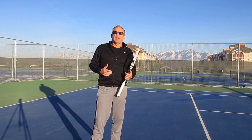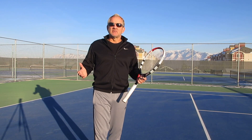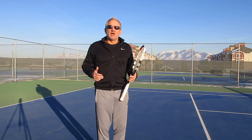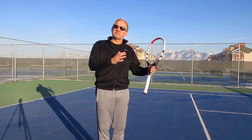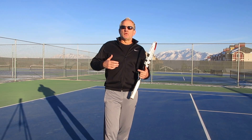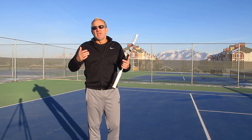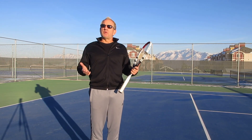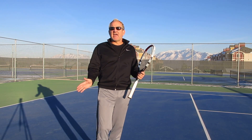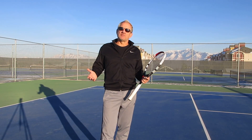This low shot usually produces a lot of errors at all different levels, and I think it's primarily because players don't cognitively think that you've got to hit the shot differently than you would hit a normal forehand. The problem I see with students and recreational players and even advanced players is that the angle of attack on this shot has to change — you can't hit it the same way you would hit another forehand.